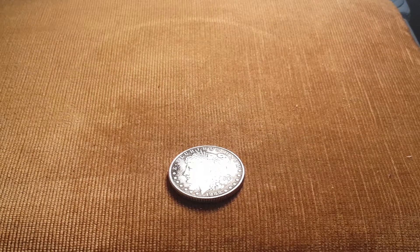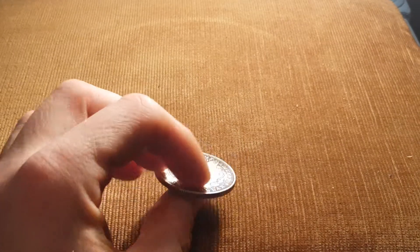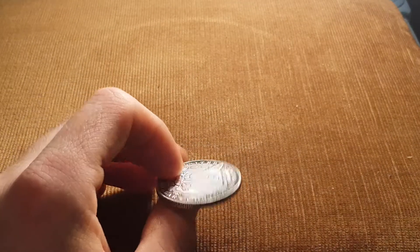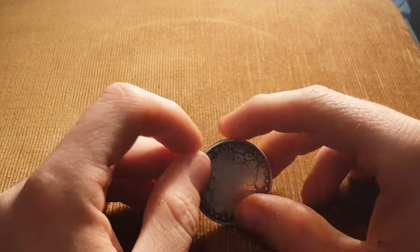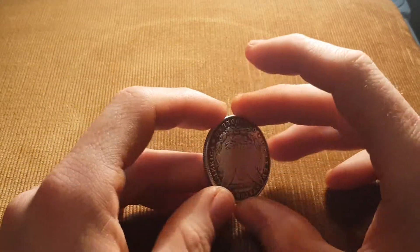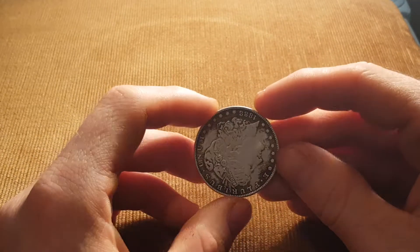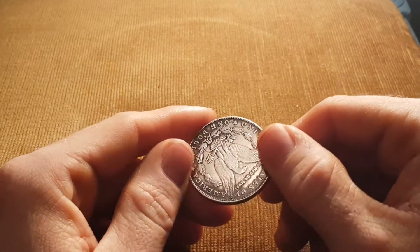Hey guys, how are you doing? It's Harry. Hope you're all doing well. Today we've got another silver Morgan dollar. I got this one on eBay on the auction. Got it for £4 in the end, which is quite good, plus £1.10 delivery, so £5.10 all in, which is pretty good.